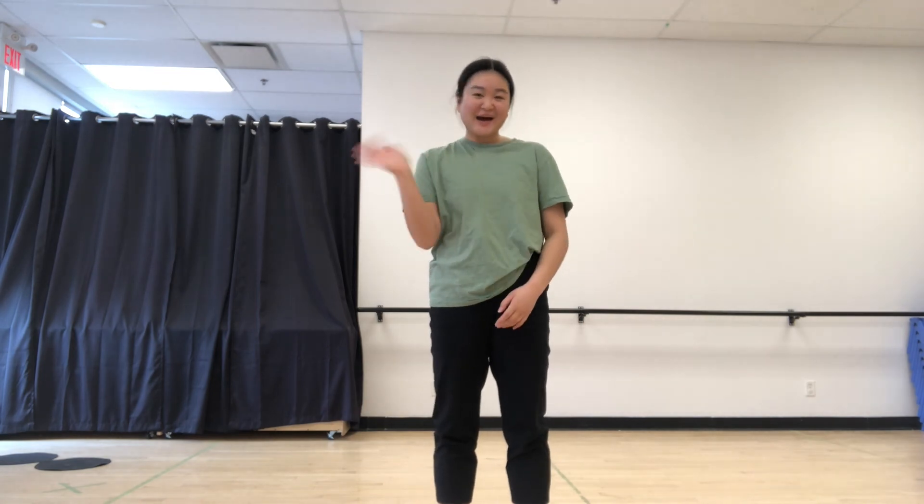Okay dancers, that is the end of our dance class for today. I hope you guys enjoyed it and learned something new. I'll see you guys next time. Bye.